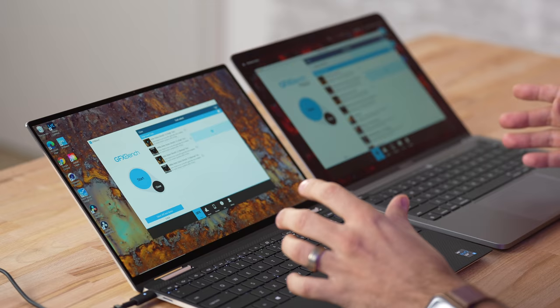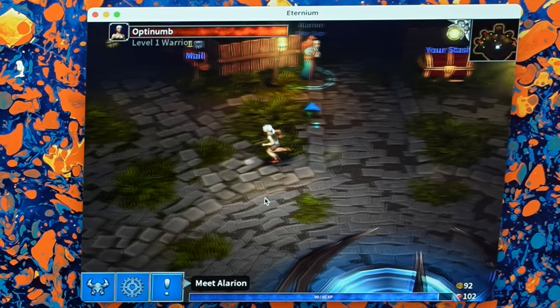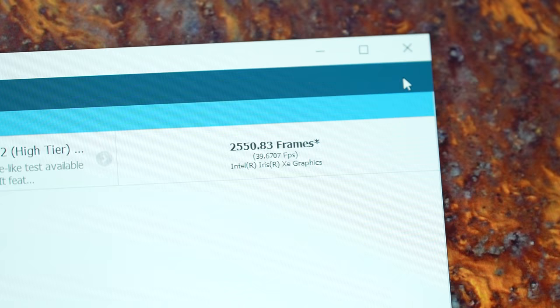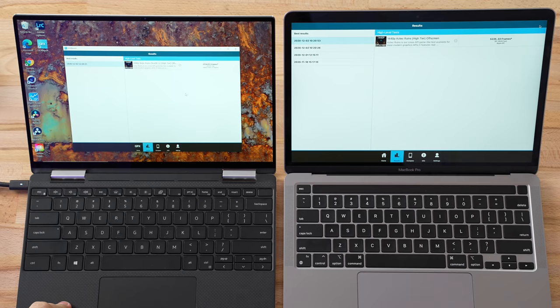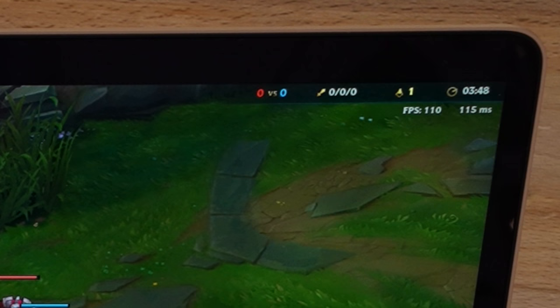For gaming performance using GFX Bench, with Windows-based systems most games just work, while on Mac many games aren't currently working, though iPad and iPhone apps and more games are being added. The scores: 39.6 frames per second on the Intel system, which is pretty good, but on the Mac we have 81.2 frames per second — slightly more than double. That shows off the efficiency of Apple's Metal API with its custom chip, and the real-world gaming optimization Apple is doing is impressive.